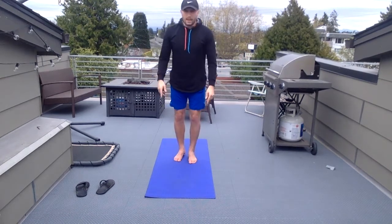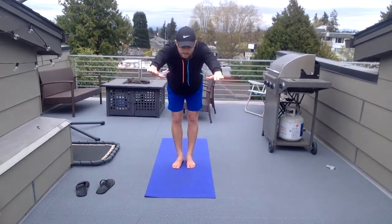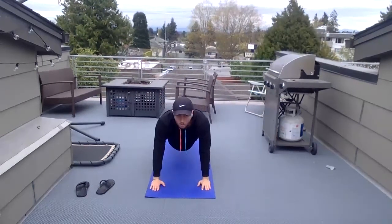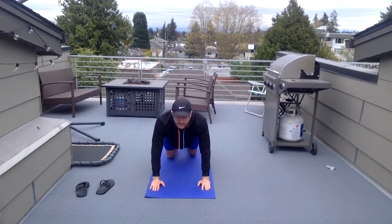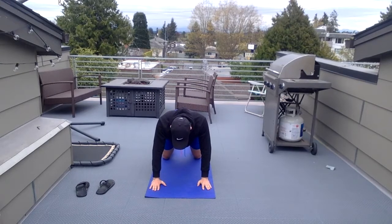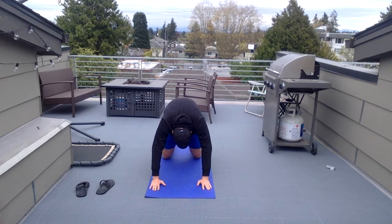I'm gonna walk to the top of my mat here. I'm gonna go ahead and sway on down, and we're gonna get into a plank position. Once you're in this plank position — actually let's go on our knees first. We're gonna bring our legs shoulder width apart, arms shoulder width apart. And then we're gonna do chin in for cat pose. Take a deep breath out.